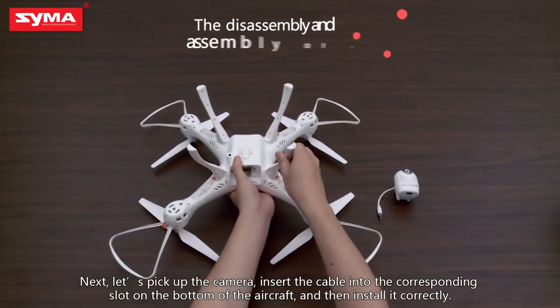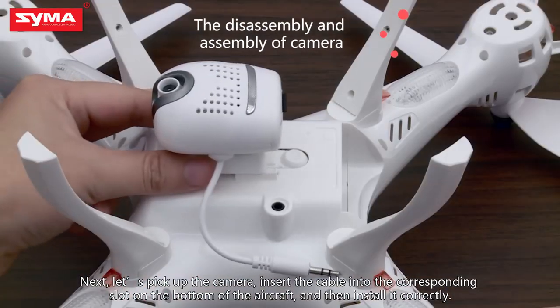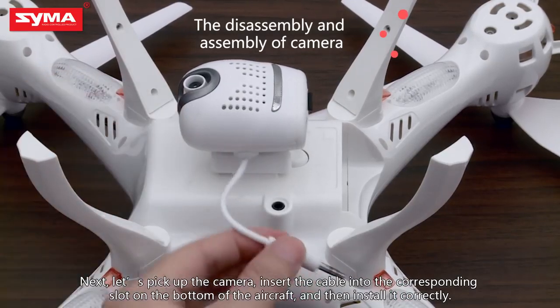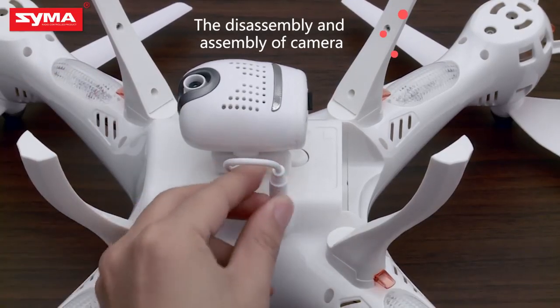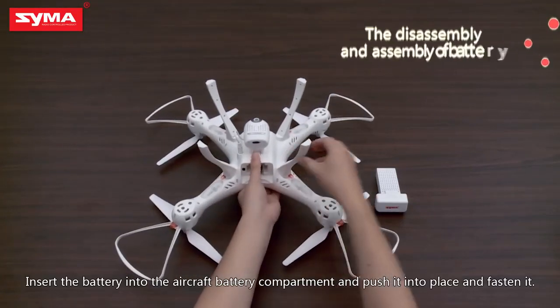Next, let's pick up the camera. Insert the cable into the corresponding slot on the bottom of the aircraft and then install it correctly. Finally, proceed to the aircraft battery installation.